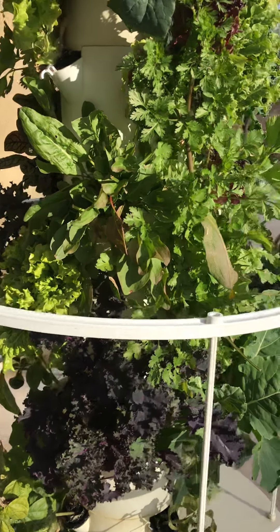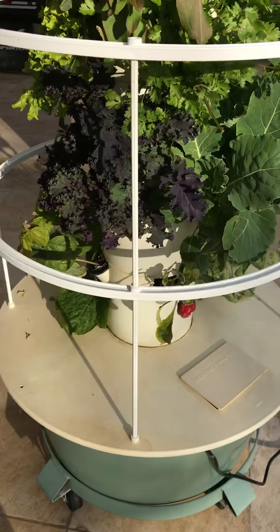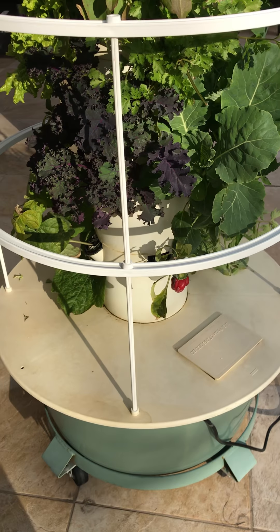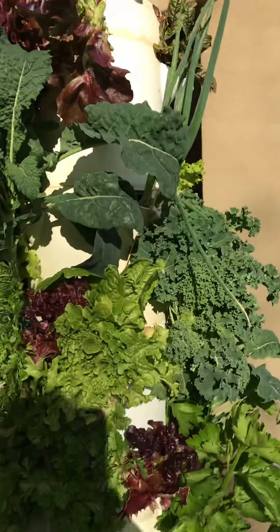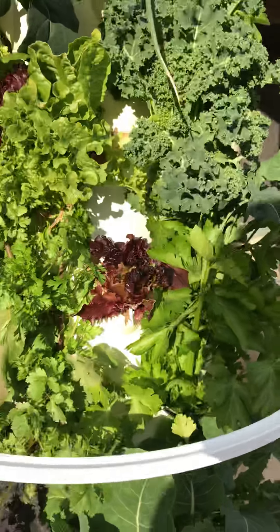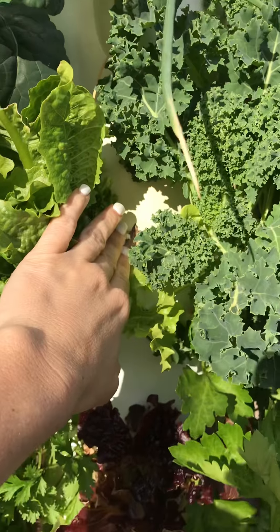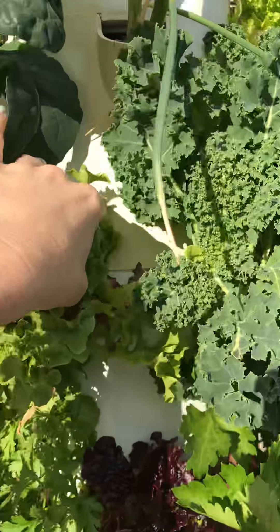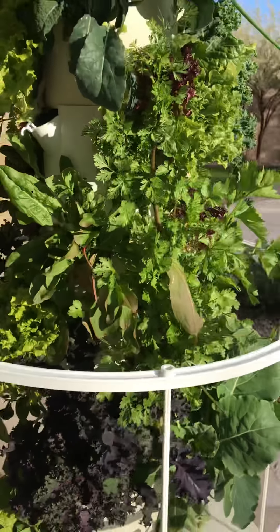I love it because it really reduces the carbon footprint by about 90%. This basin right here is only two and a half feet by two and a half feet. Mine is quite tall because I have an extension kit. If you just bought the full package online, it would be just under five feet tall. I have two extra shelves on mine, which gives me eight extra plants, so on this tower I have 28 plants. The starter kit just comes with 20.